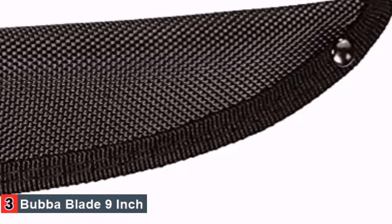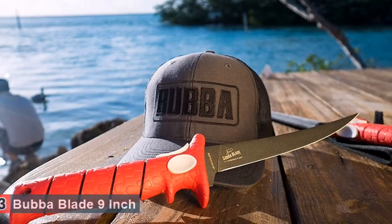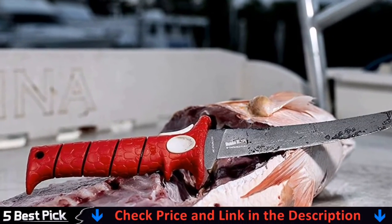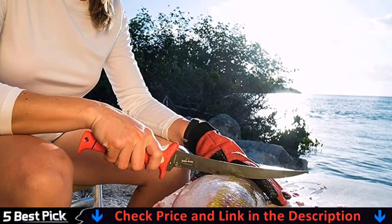The main complaint about this knife is the poor quality of the leather sheath that comes with it. Some users have stated that it doesn't protect their knife as well as they'd like it to. But in the grand scheme of things, that's a minor inconvenience when you take into account the many perks this knife has to offer.